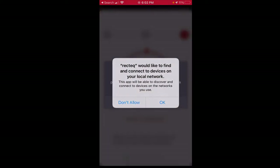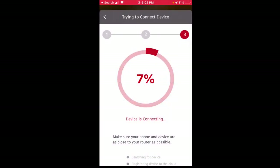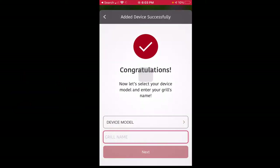Once you put that in, it says RecTech would like to allow — and I say okay. Look at this. Oh my gosh, I'm so excited. This is the first time I've seen this screen, and it's actually connecting. In order to get this to work, I had to get an old Wi-Fi router and actually connect it to the internet. Oh my gosh, it's going to work. Congratulations — look at that!